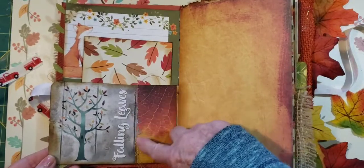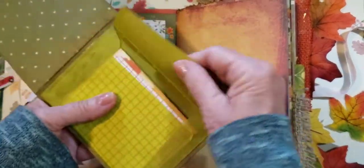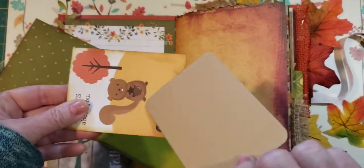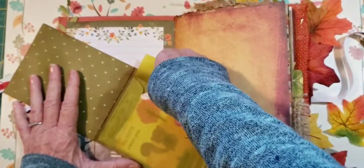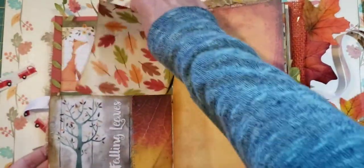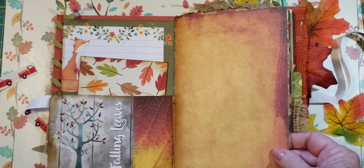There's a pocket with some more decorative leaf stitching — this is an invisible pocket. We have a little green vellum bag with a few things you could journal on. 'I'm nuts about you' — cute! You can put a picture or add more things into that. I thought it was cute with the leaf paper and those cute little foxes you could write on.